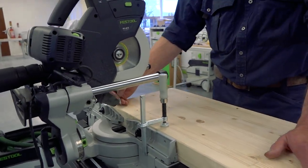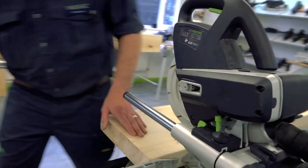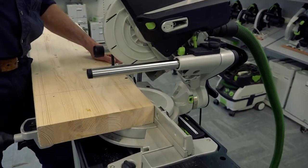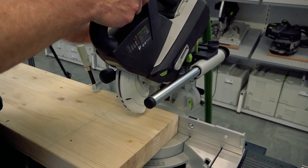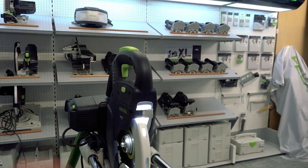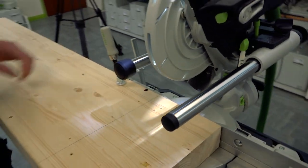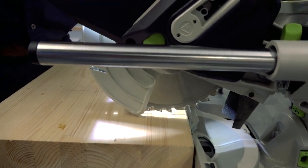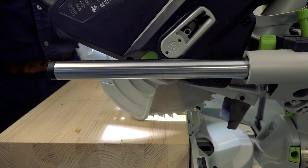I need to make a pencil line where we're going to make the cut. There's an easy way of doing this — on the left hand side of the saw we have the LED light. When we turn this on we can see exactly where the kerf line of the blade is going to be. I can bring the head of the saw down, move the timber over, and now I know exactly where the cut will be made. Really clear accuracy when working with this type of machine.